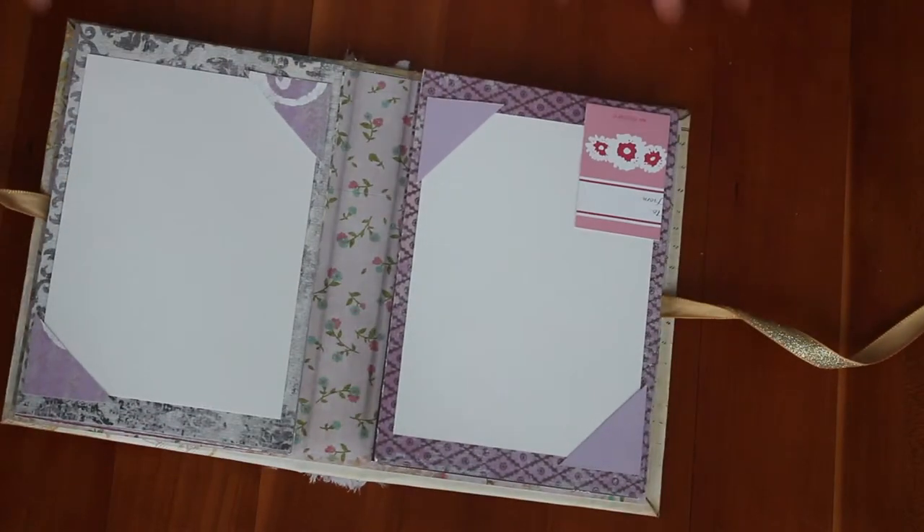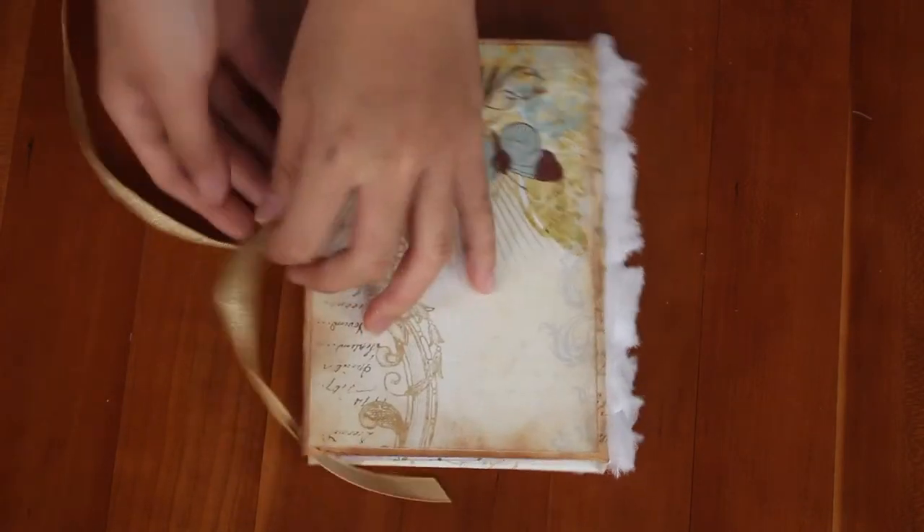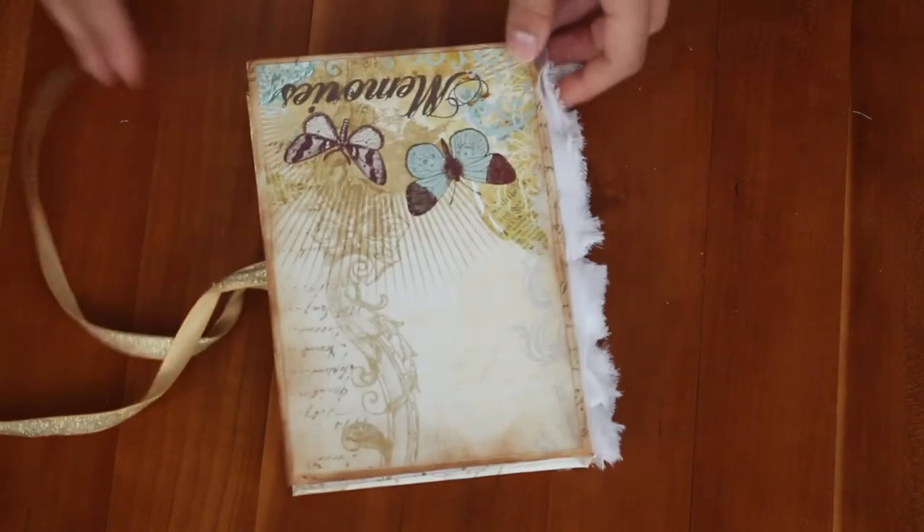I didn't embellish it that much because I'm not going to be putting photos in it — I'm giving it to someone else. This is just the finished mini album and I hope you like it. Thanks for watching.